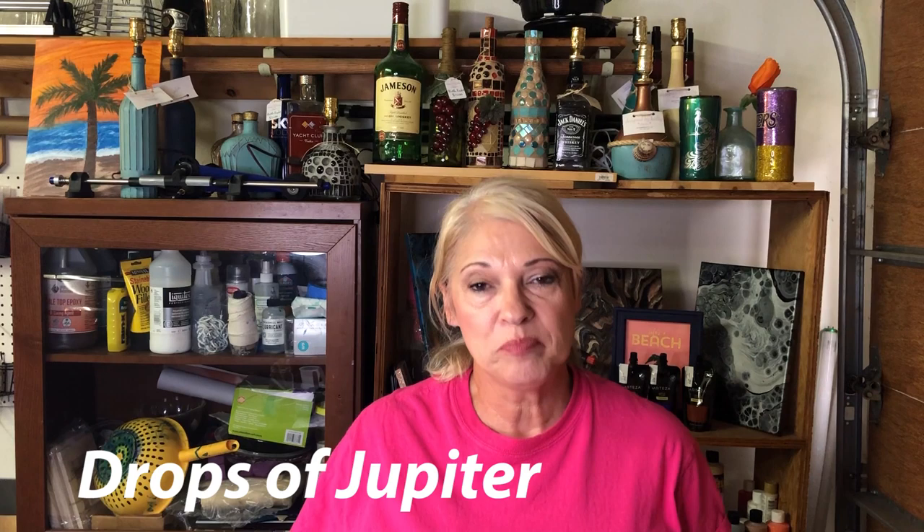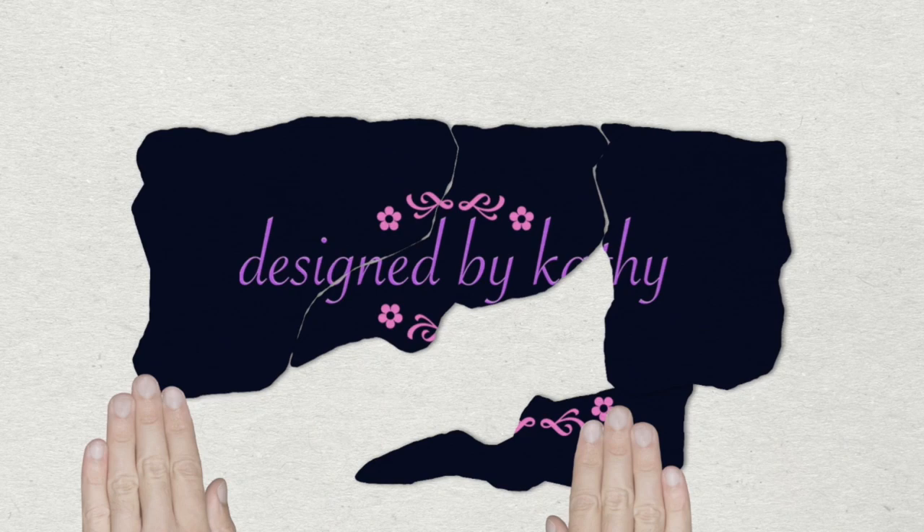Hey y'all and thanks for stopping by Designed by Kathy — and of course I'm Kathy. Today I'm going to do a pouring project. I was going for a more earthy look, but as it turns out my husband says it looks like Jupiter, so we're going to pour Jupiter. Let's get right to it.